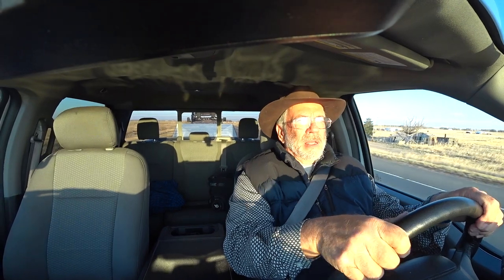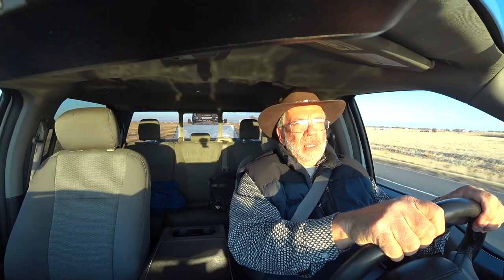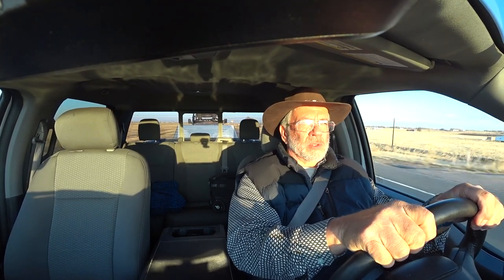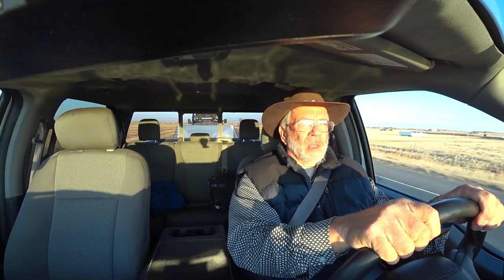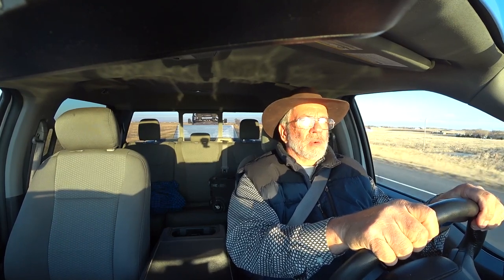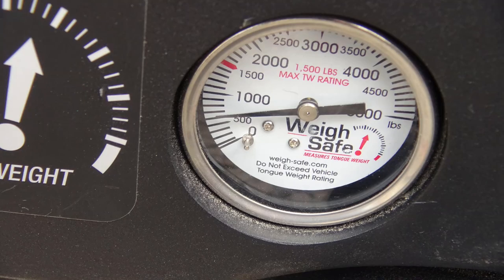Well, here we are flying down the highway. I am at 5,820 pounds — the trailer plus the side-by-side four-wheeler equals 5,820 pounds. So that's what we're towing. What I ended up setting on the tongue weight is about 600 pounds.